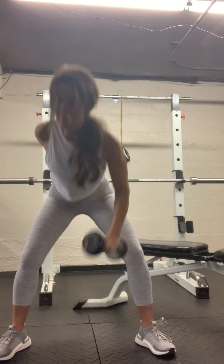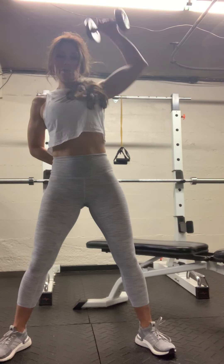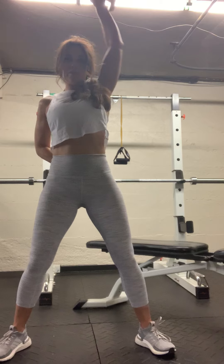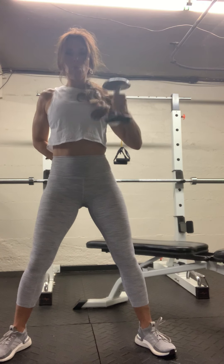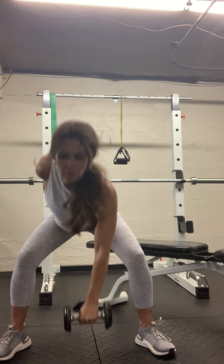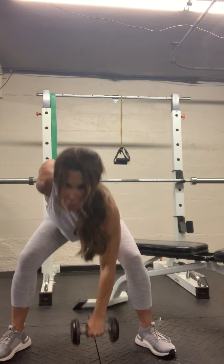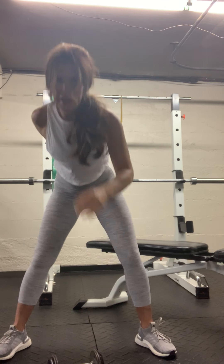Belly is tight. Toes are up in your shoes. Drive those hips back — drive those hips back. Here's six, need four more. One more. Good, very nice.